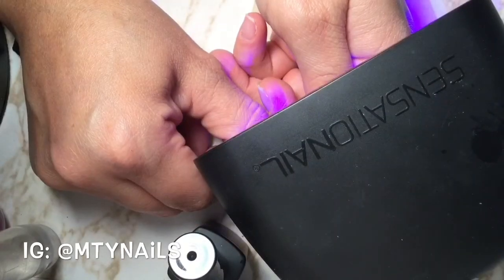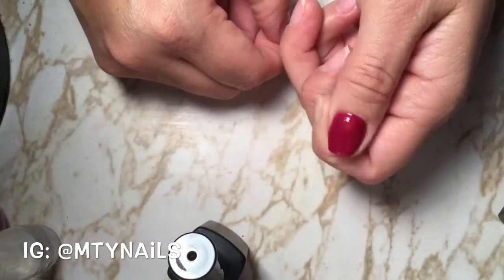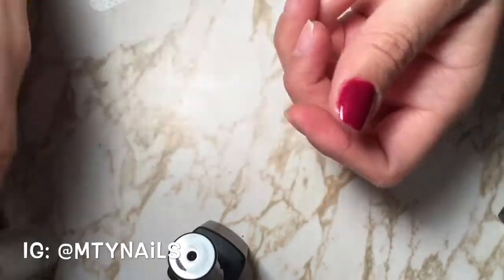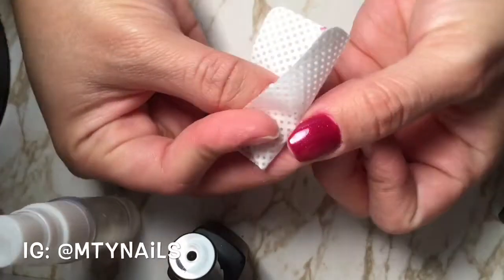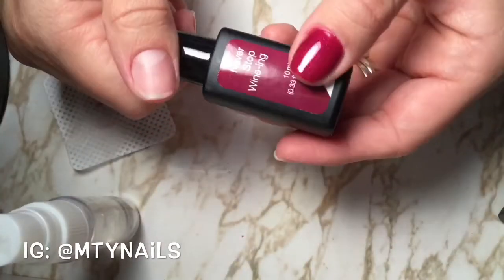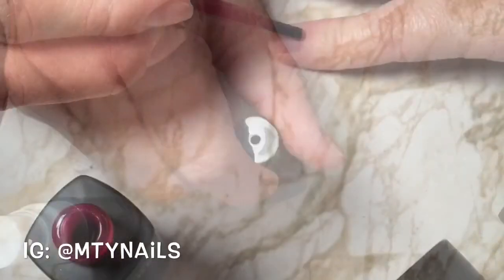The lamp will start on its own once you put your finger in there. It blinks for 15 seconds and then goes on for 15 more seconds. Once you take your hand out of the lamp, it's completely dried and not sticky, so it's ready to go. I just wiped it with rubbing alcohol a little bit more to remove whatever was on the cuticle.